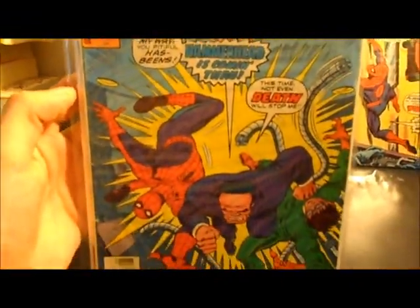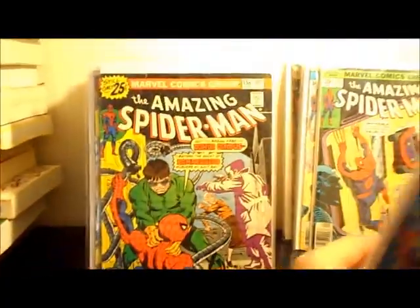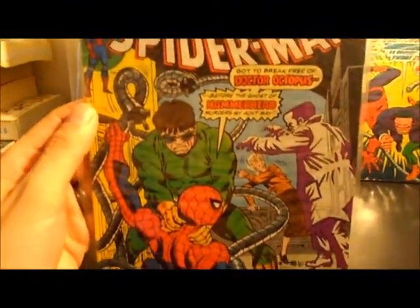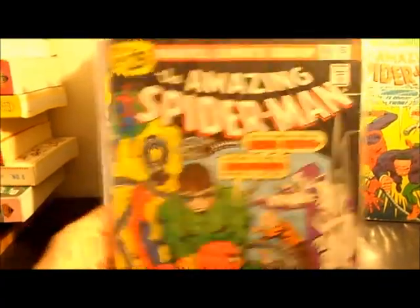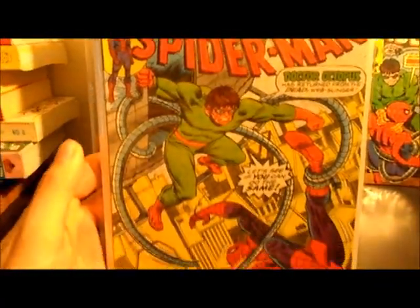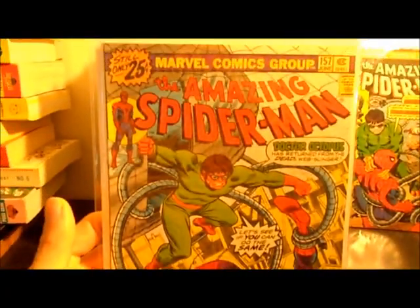Here's number 159 — kind of a cool, I think it's a Romita cover, I believe so. Number 158. Need to invest some money in some Mylar for some of these. I have all my Silver Age ones in Mylar but my Bronze ones are not. 157 — I think this is a great cover. Dr. Octopus.